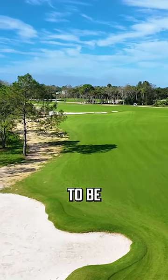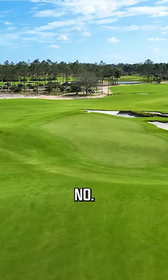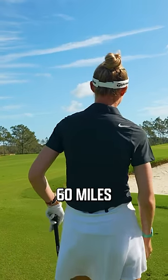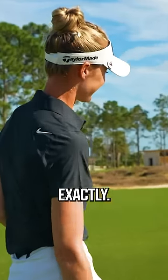What the heck are you going to do here? This is going to be a little bump and run action. Have you ever attempted this? No. This is like a British Open shot where it's like blowing 60 miles an hour. Is there even a way to describe this? Yeah, exactly.